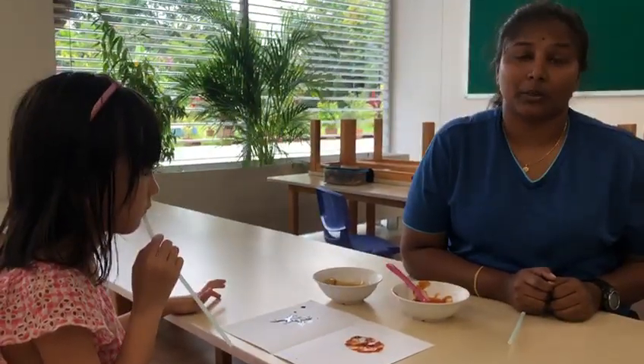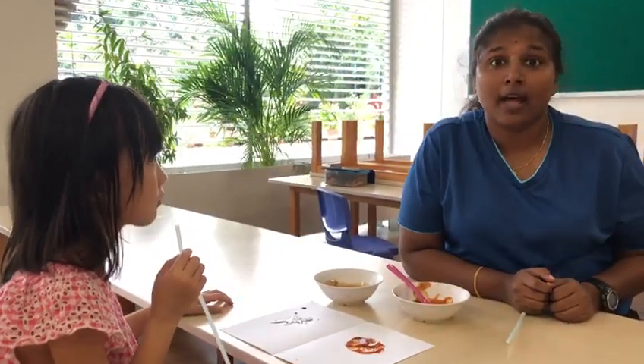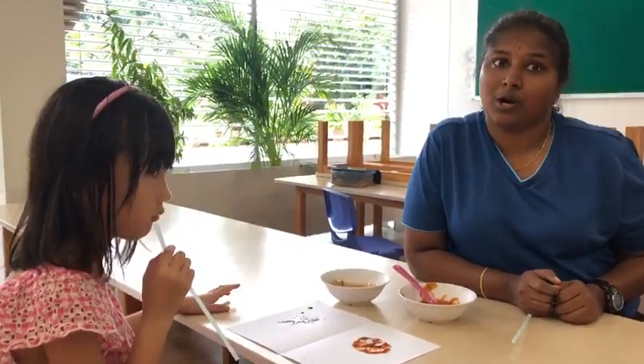Now this is going to be your funny germ creation. If you have any other materials to create your germs, you may show your creativity on the journal.